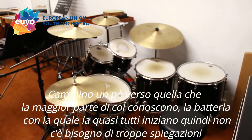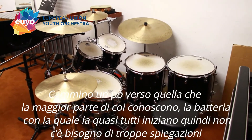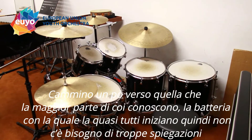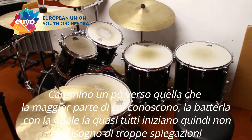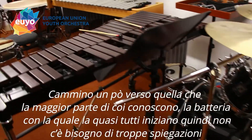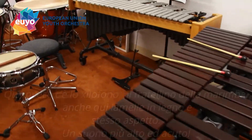Most of you will know the drum kit. It's what most people start with and are used to seeing, so I don't need to explain more about that.